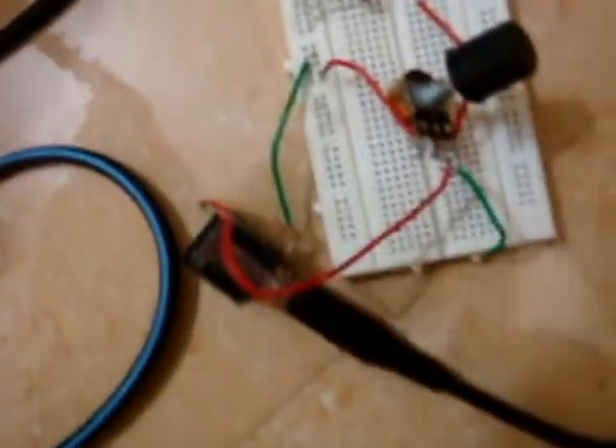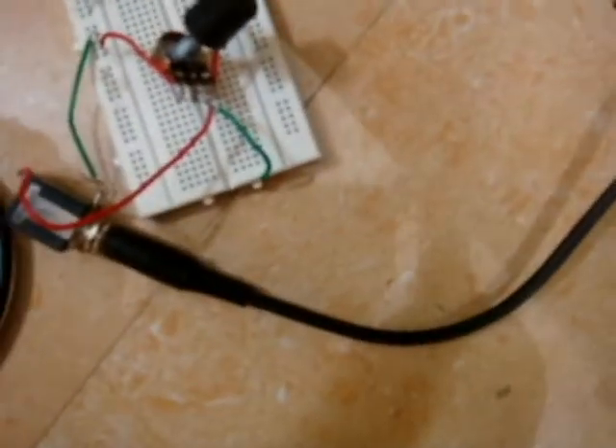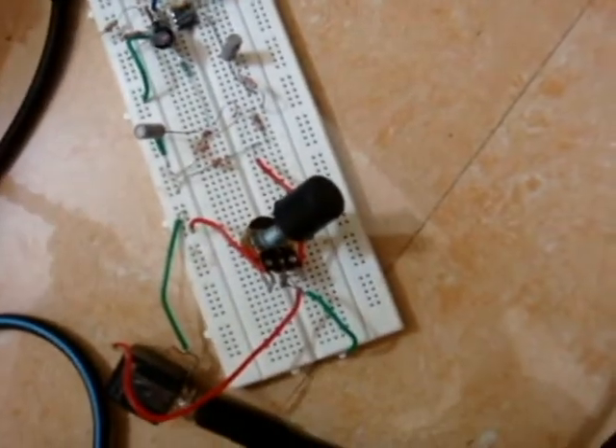This is my setup where the guitar goes in right there. The output is connected to my MIDI interface. There's just one pot there for controlling the volume.